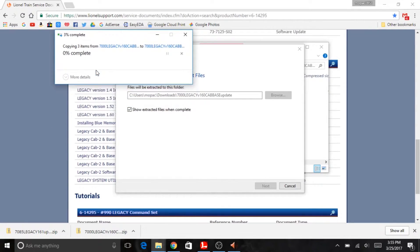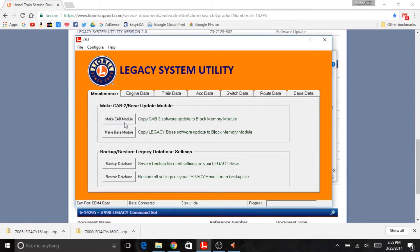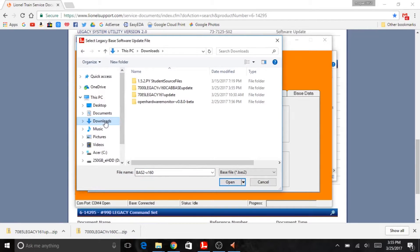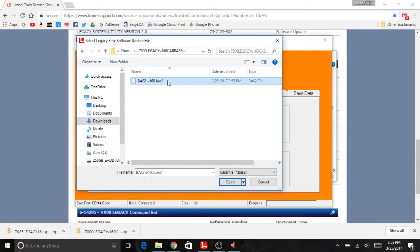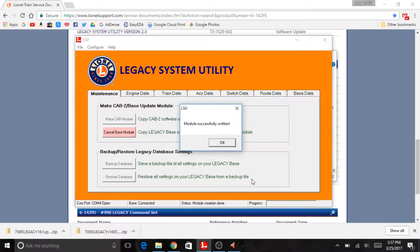We're going to click extract and then extract all, because this comes in a zip file. When you do that, we'll come over here and say make the base module — we're going to do the base first. Go find wherever you have that folder saved. In this case it's Downloads, and it'll be this bas2-v160.base2 file. We'll open that up and it will make the base module. You'll see status connecting, then status writing memory module. Once it's finished, it'll come up with the module successfully written dialog. Just click OK.